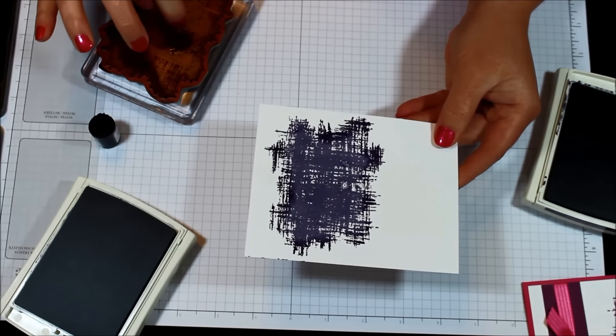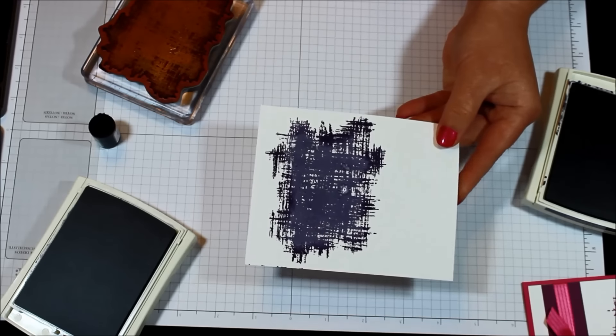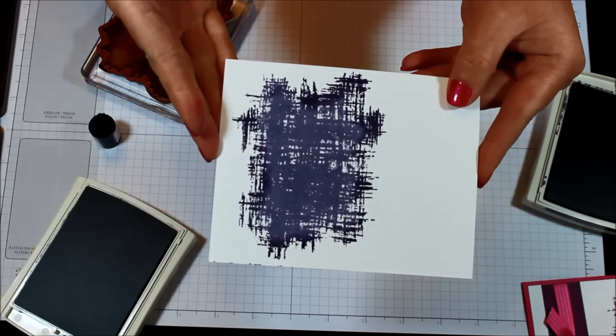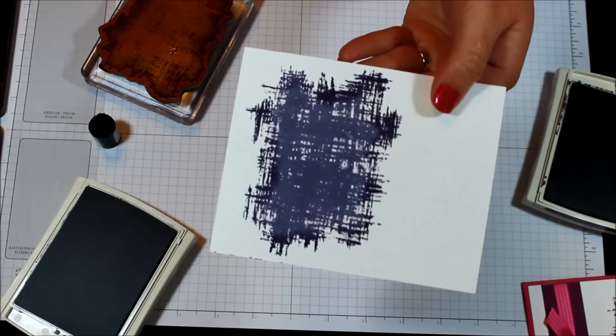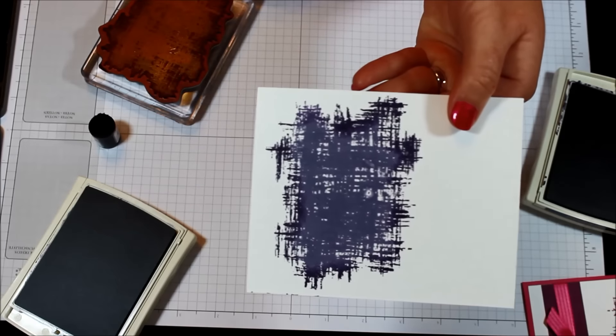Look at that! I had a little fuzzy on there so it created a little fuzzy on my piece. You can't see it very well on camera but I can see it — that's okay, as it's drying it's actually soaking back in. You can see that look where it's darker on the edges and lighter on the inside.